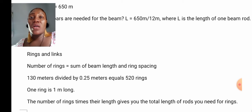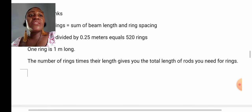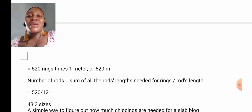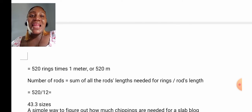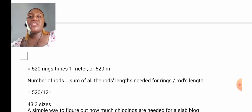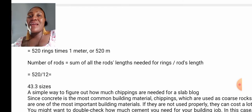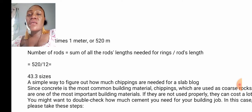One ring is 1 meter long. The number of rings times their length gives you the total length of rods needed for rings — 520 rings times 1 meter gives us 520 meters. Number of rods equals the total rod length needed for rings divided by rod length, which is 520 divided by 12, giving us 43.3 rods. That is how to calculate your rods and your rings.